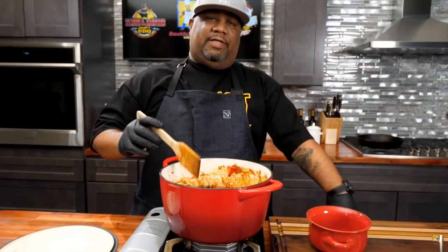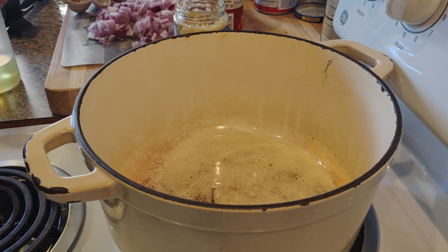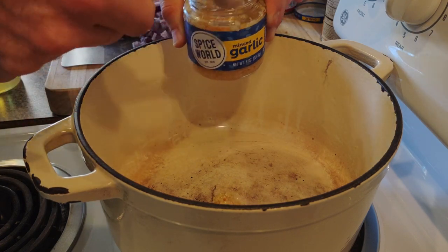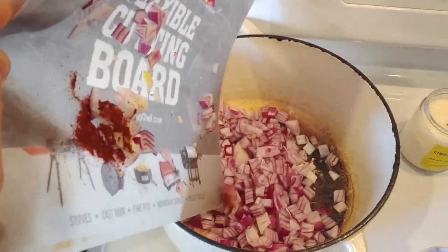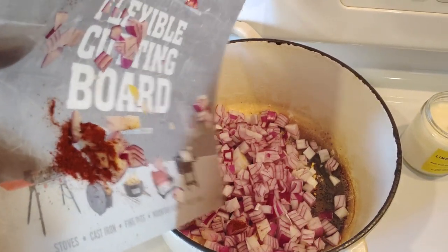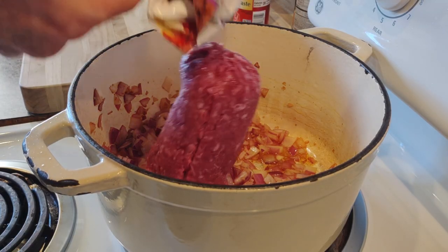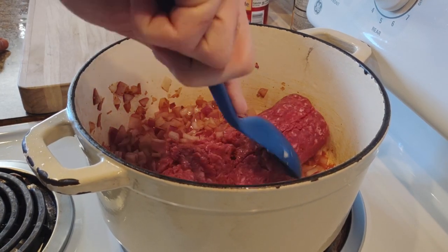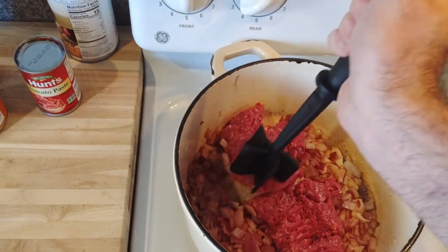Next up is Smokin' and Grillin' with AB. I love his channel, I absolutely love his channel. Oil going in there, then garlic into the oil — I like this, it brings out the flavor of the garlic. A little bit of red onion. I also like red onion better than white onion. So far, pretty big fan of AB's chili. There goes the ground beef in there — going to cook that up with the garlic and the onion.